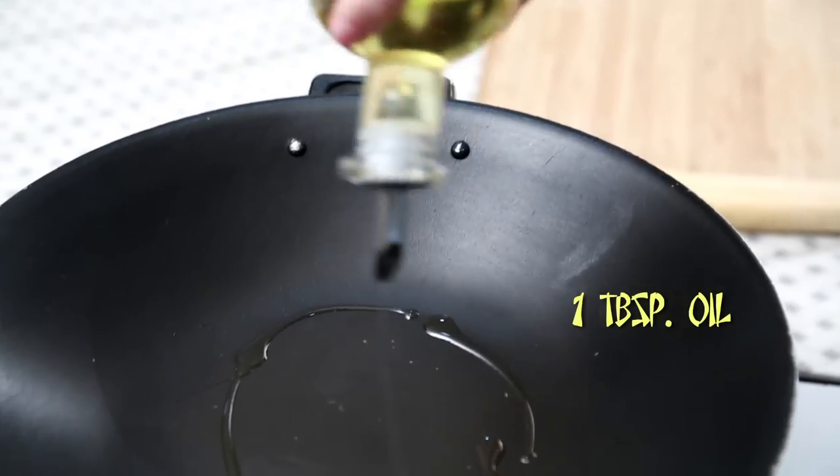This is a very easy snack item. You just need to toss up a few ingredients together. So let's start. Let's heat up 1 tbsp of oil.